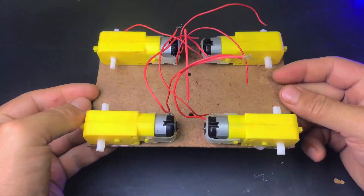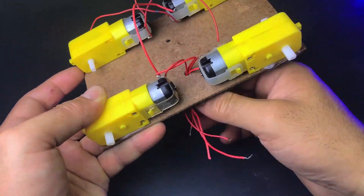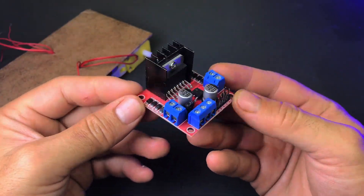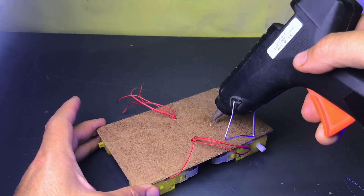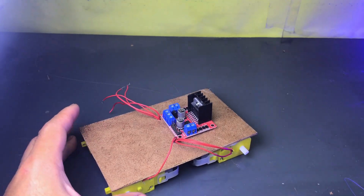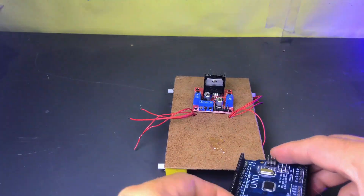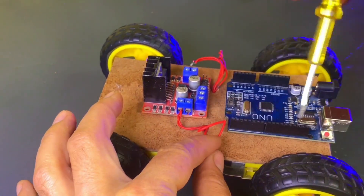I'll show you how to make a simple Bluetooth-controlled car using an Arduino Uno, L298 motor driver, and HC-05 Bluetooth module. You can control this car with your smartphone. If you are new to our channel, make sure to subscribe, and if you have any questions regarding the project or want to give any suggestions, please let us know in the comments section. Thank you!